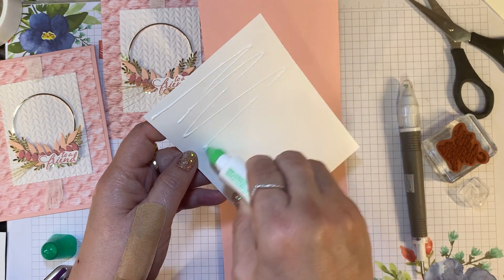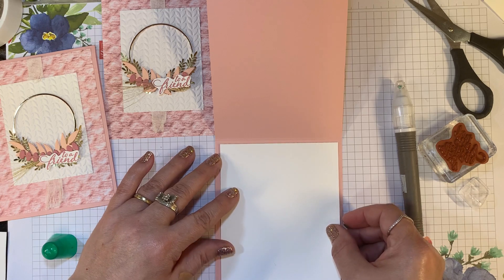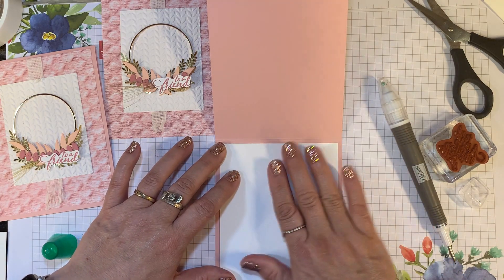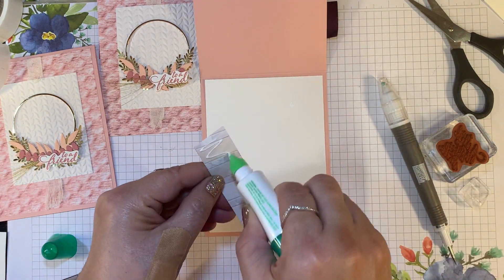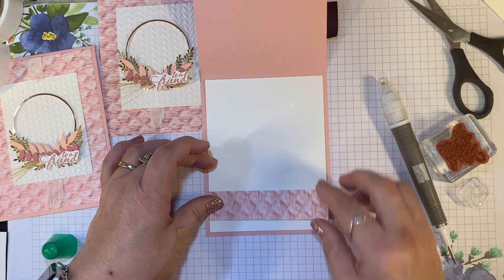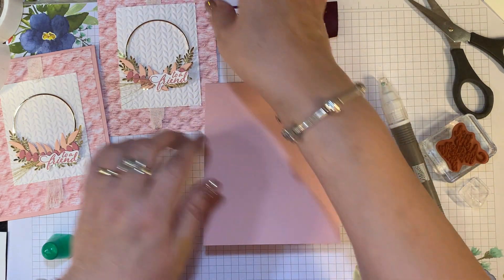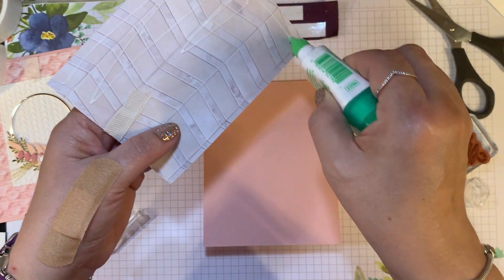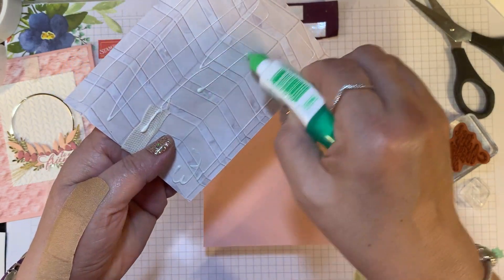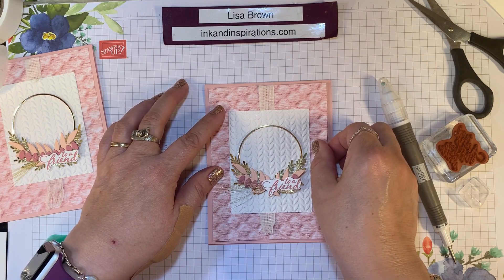Let's put some glue so we can write our message on this Whisper White four by five and a quarter, and then this little strip I had left over cut one by four to decorate the inside just a bit. Now we can put this over top, and using those glue dots it's good and stuck. At first when I saw the ring, I thought I might have to use hot glue on this card, but the glue dots are great.